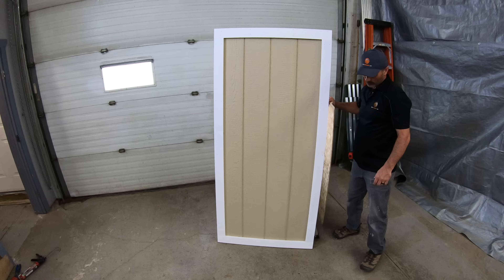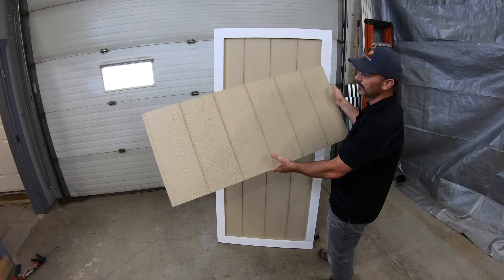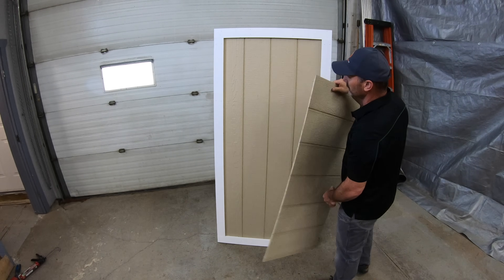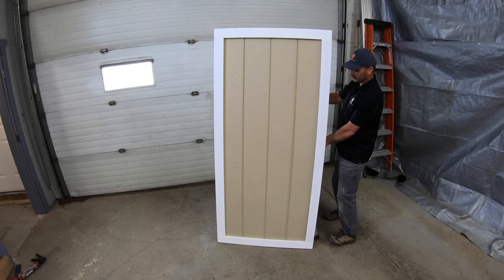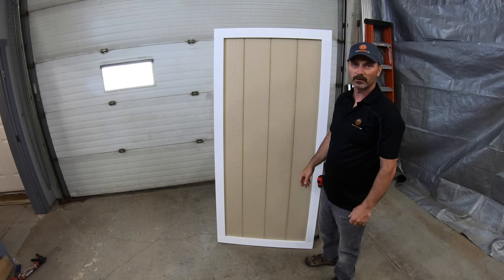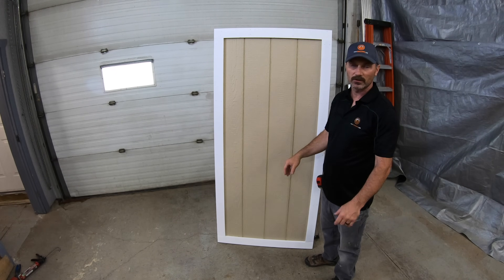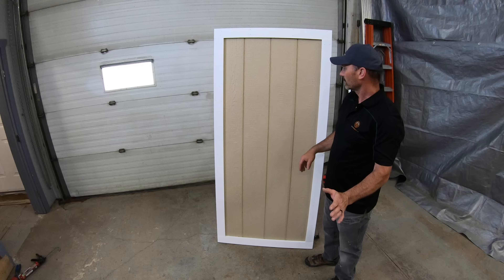On this project the whole shed was sided with LP siding product. It comes in 4x8 sheets and I thought, just to continue on the look of the shed, why not make the door out of that as well and just add some decorative trim around it like the rest of the corners.